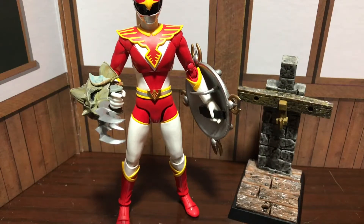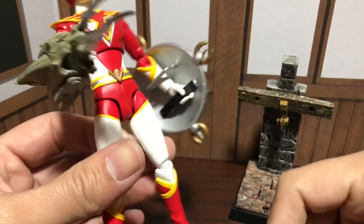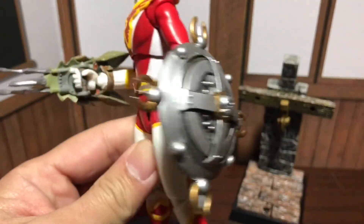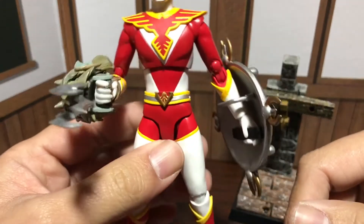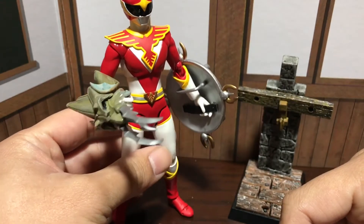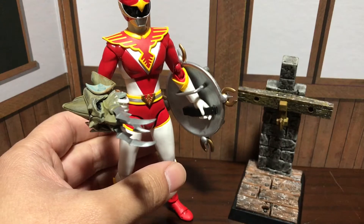Hey guys, this is Cool Japan and I've got something really cool to show you. This is from the Dragon Quest Legend Items Gallery Series, and the series is basically these weapons that you can use with a huge range of figures. Right now I'm having it posed with a Figurearts figure, but you can use this with so many figures. One of the better figures to use this with is Link from Legend of Zelda.